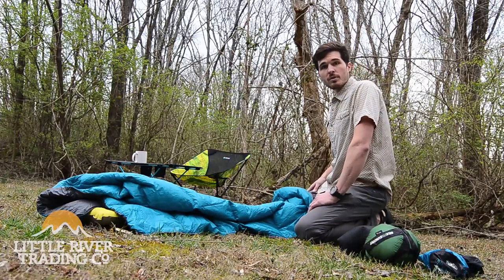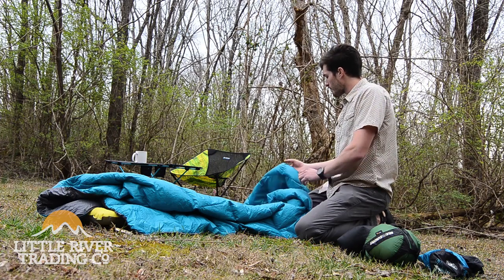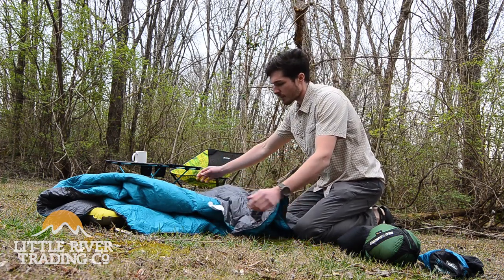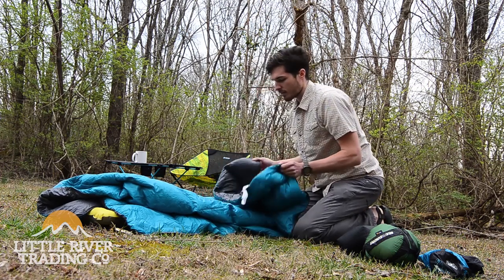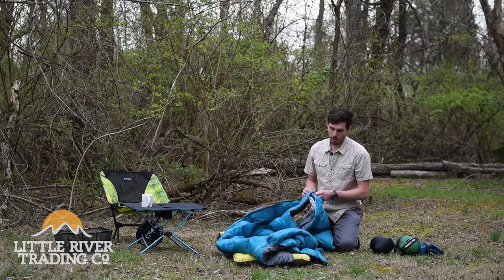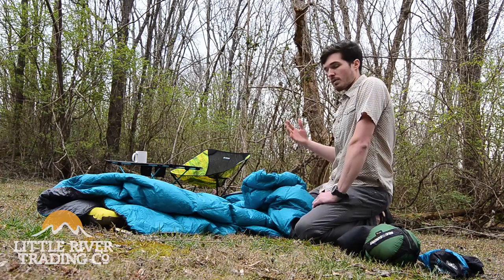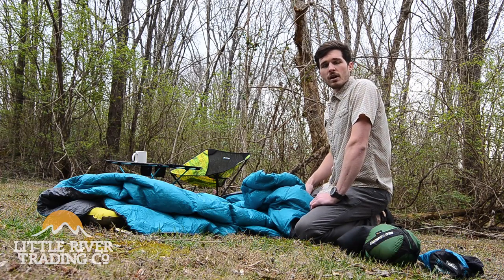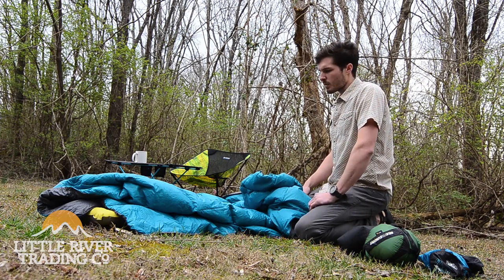You can also, if you hammock camp with a quilt, use this as a top quilt or an under quilt — there's a whole lot of uses for this. There's also a little draw cord up here, so when you crawl into it you can cinch this around your neck so that heat won't escape. Of course, since there's no hood, you're going to be using a balaclava or a beanie if it's cold. In the summer, you wouldn't need that.